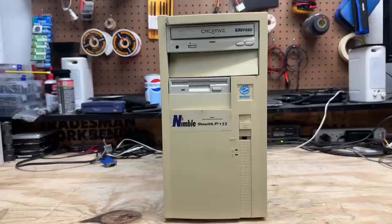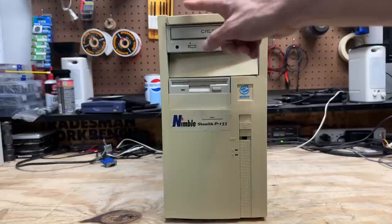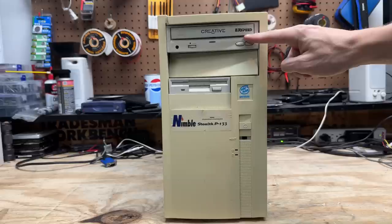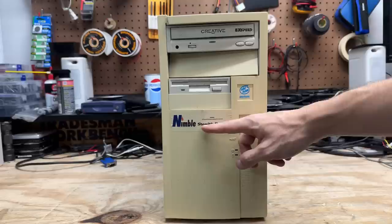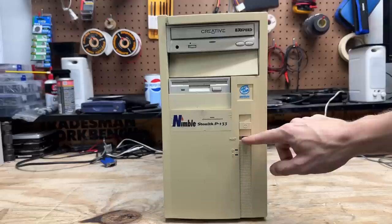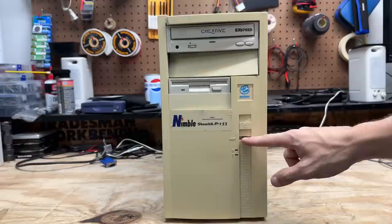Let's start with this Nimble Stealth P133 and find out just how nimble it really is. You can see this thing went through some tough times — the faceplate is broken up there, and this drive bay cover is pushed in, but at least it doesn't look broken. We've got a very nice Creative eight-speed CD-ROM drive here and we're badged as an Intel Pentium 1. Nimble was actually a small time computer manufacturer, though I cannot find anything on them. Unfortunately we're also missing the cover for the reset button, but luckily the switch is still in there and it seems to still be switching.